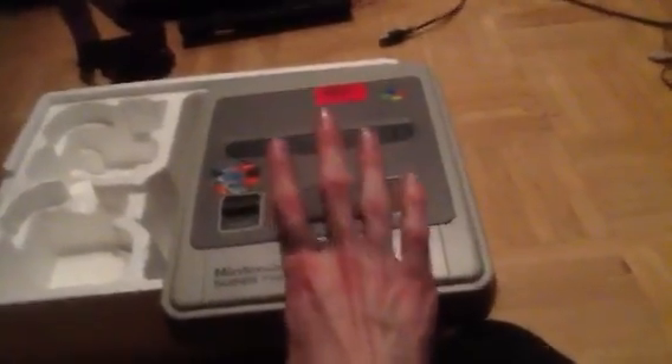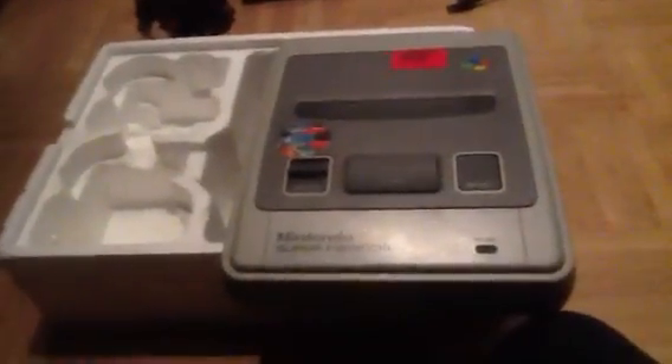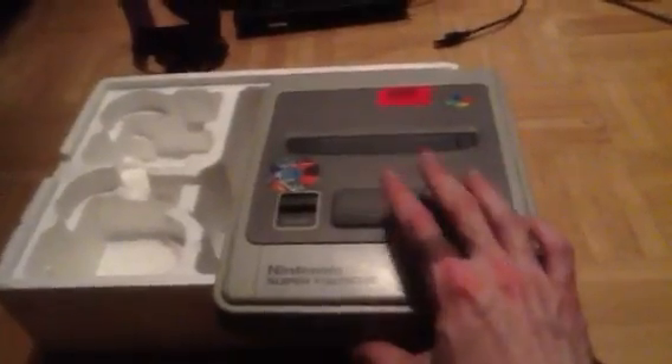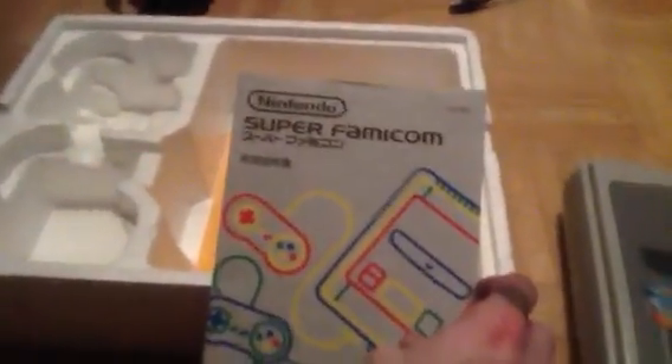I knew this was going to be some kind of investment, and I knew this was going to be a bit tricky. What I'm going to do now is use this opportunity to take advantage of the internet. I need your help — I want to be able to play this thing. Oh, there's a nice little touch as well — a Japanese manual. It has the full Japanese manual.